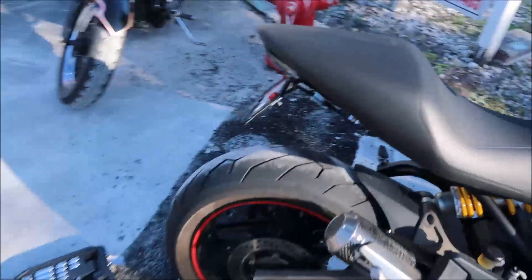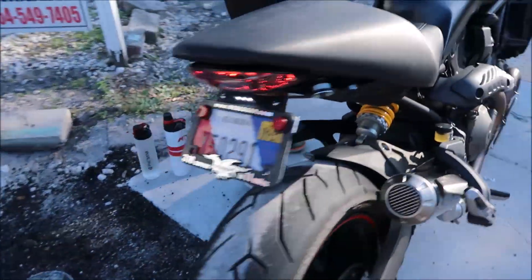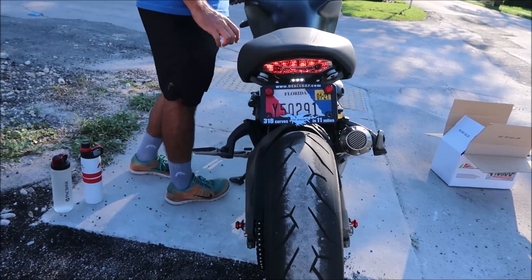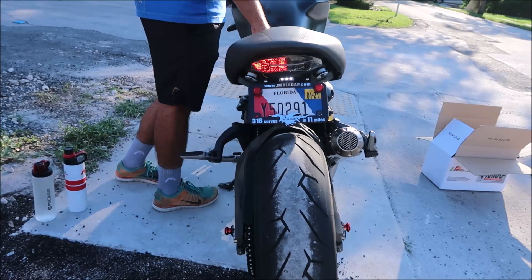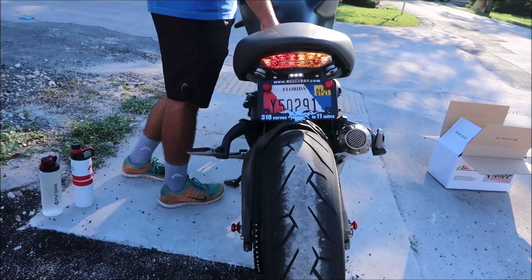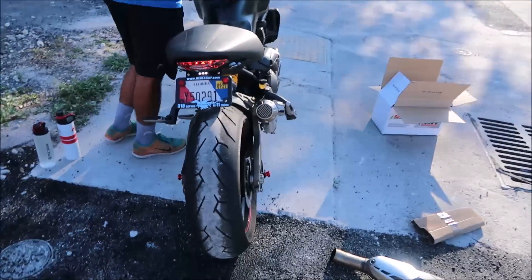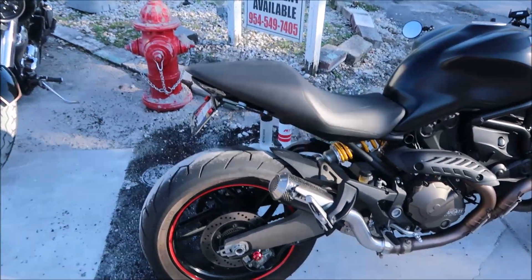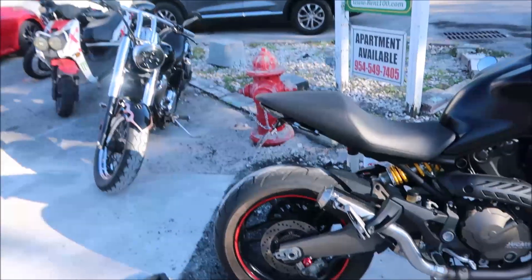We got the fender eliminator on right here with the Moto Dynamic light. Turn on the blinker — there you go, left blinker, right blinker, perfect. Hit the brake with the triple flash — super clean. That's the emergency-type light so everybody looks at it, and we got rid of that bulky thing in the back.